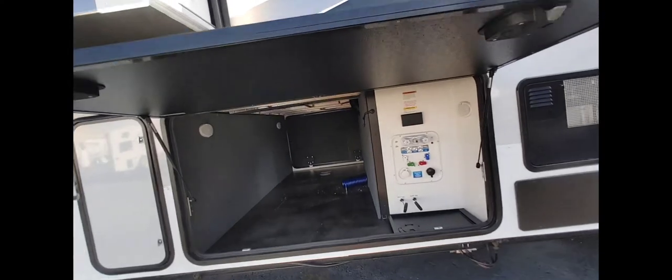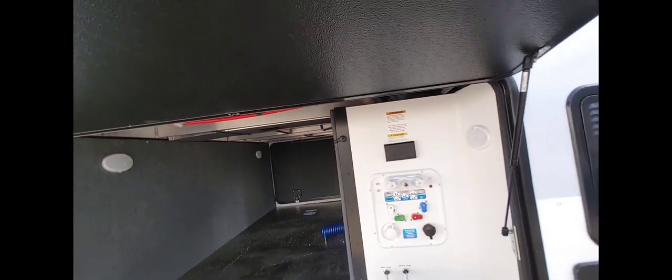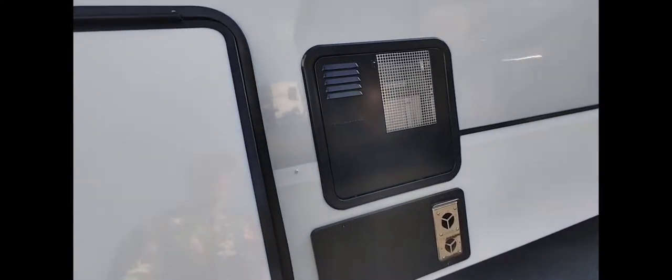That's a nice door — it opens up and there's your gray tank, black tank, all your hookups there, water heater, and furnace.